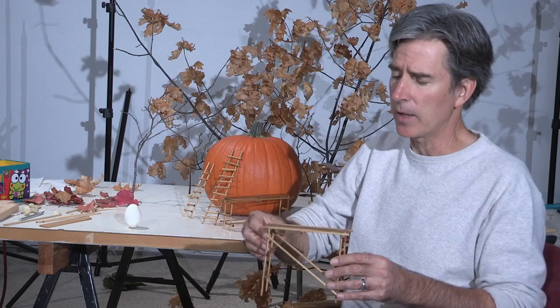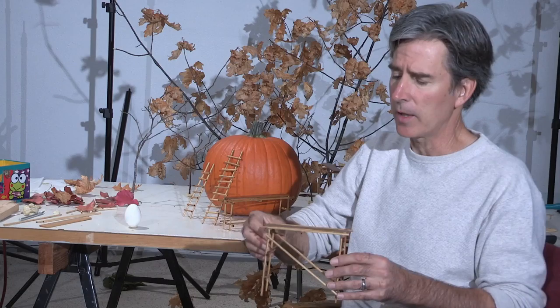The scaffolding is finished and complete. I like the way they came out — I think it'll be very safe for the eggs.